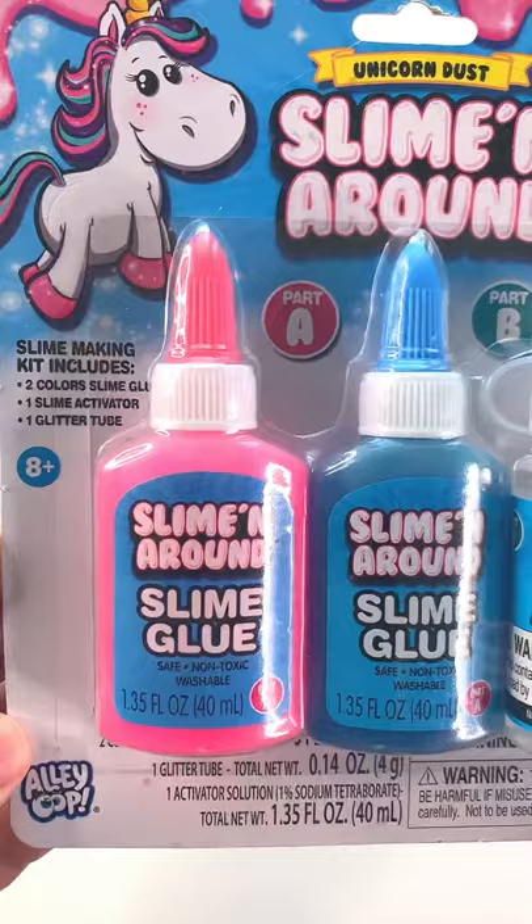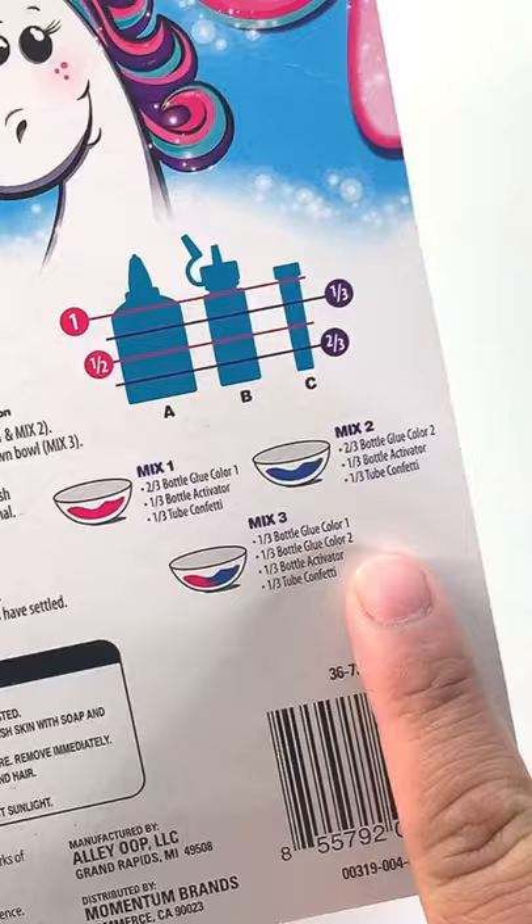What's poppin' y'all? The other day I went to the 99 cent store and I saw this slime making kit for two dollars, so I had to get it to test it out for you all. This is a unicorn slime kit.